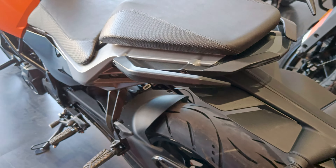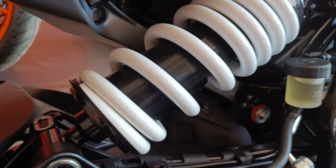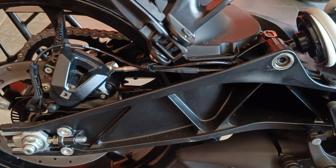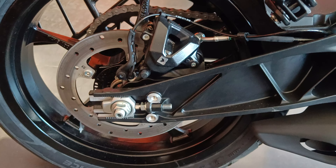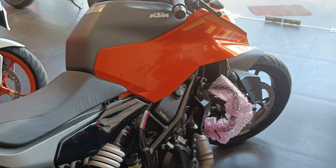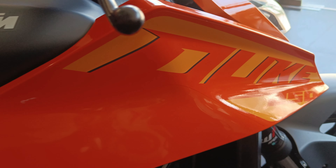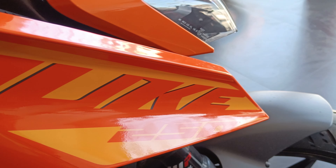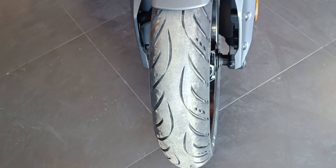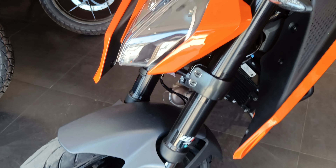With the offset suspension it looks like a big bike. In the previous generation Duke, there was a gap between the panels, engine, and components — it was transparent, you could see through the bike. In this generation, the panel gaps are very low; there are no gaps at the back. So this looks like a complete bike and gives a premium feel as well.